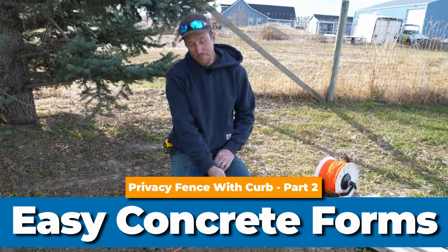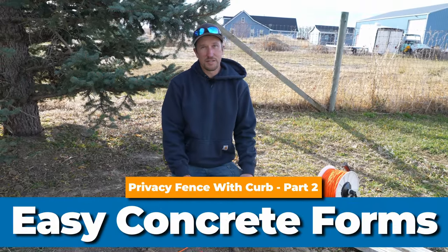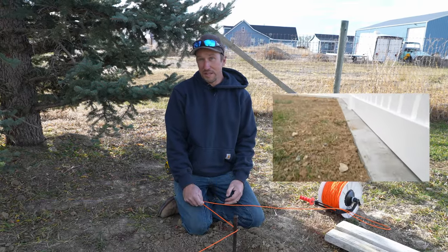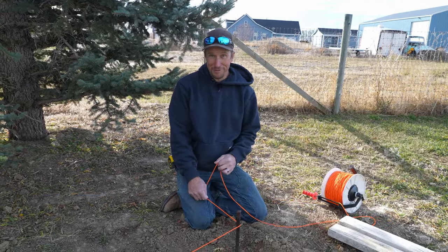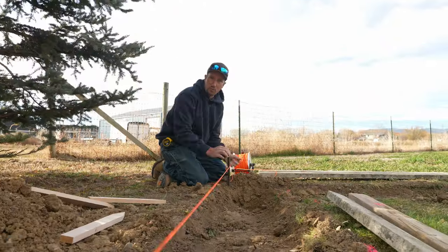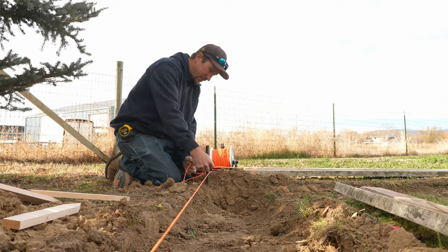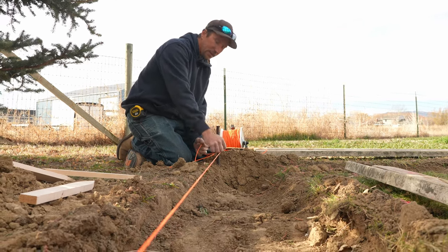We're going to use a string right here and it's going to resemble the top of the concrete form, which is also going to be the elevation of the concrete form. We are going on the inside of our stakes all the way around, so we're going to treat the inside of this stake like the inside of the form.